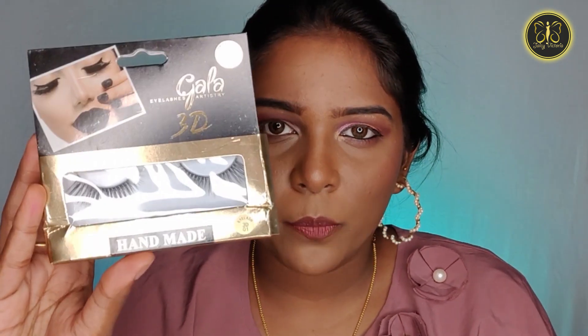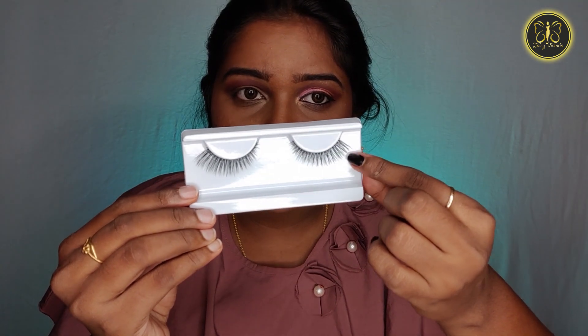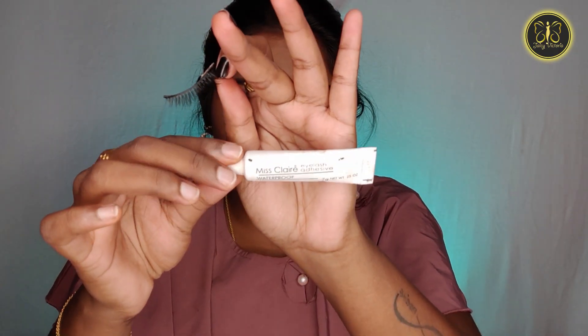Now I have false lashes. This is the Gala brand from Angels Cosmetic Shop — the price is $240. When you use this lash it is very good. You have to pick these lashes — they look pretty good. Apply lash glue and wait 30 seconds, or 20 to 15 seconds, until the glue is a little tacky, then stick and apply them.